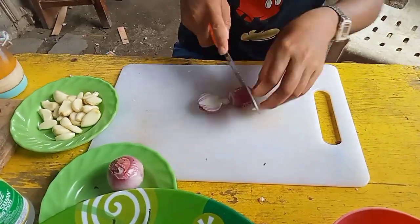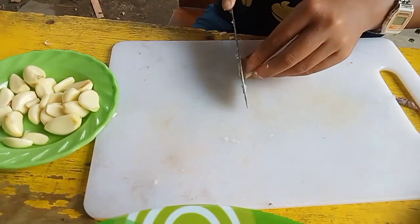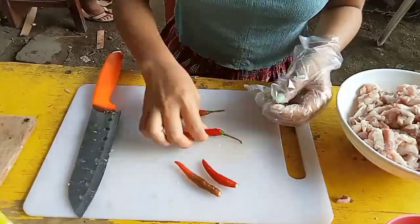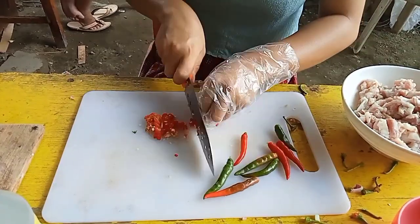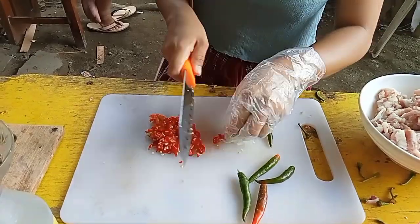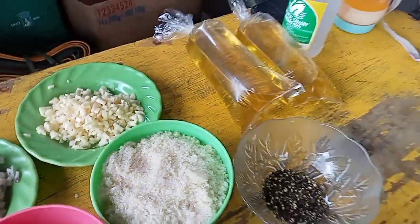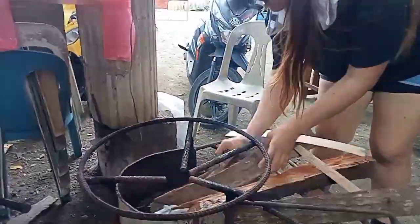Of course, we need to chop the onions first, and then chop the garlic as well — these are essential for our food preservation dish. Next, we will slice the siling labuyo for our sweet and spicy alamang. Here is everything we've chopped, and we are now ready to cook.